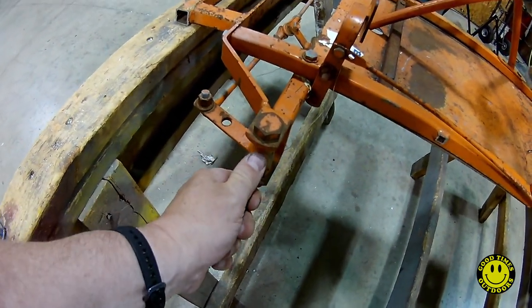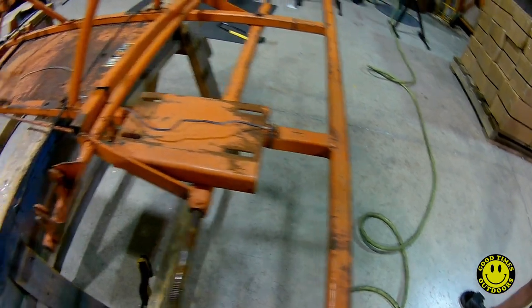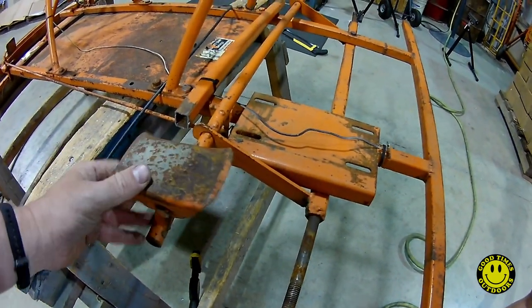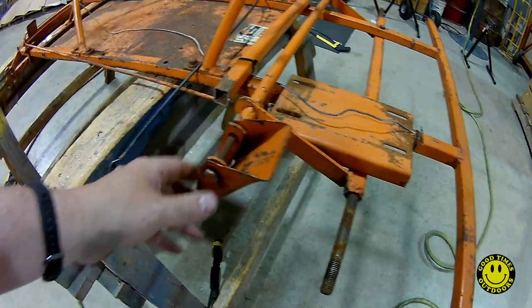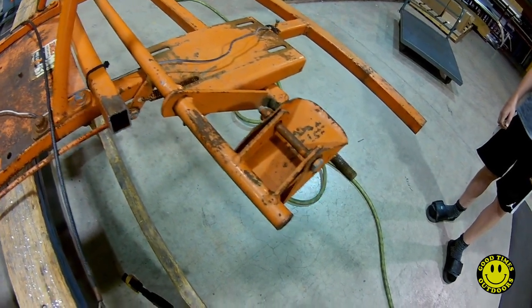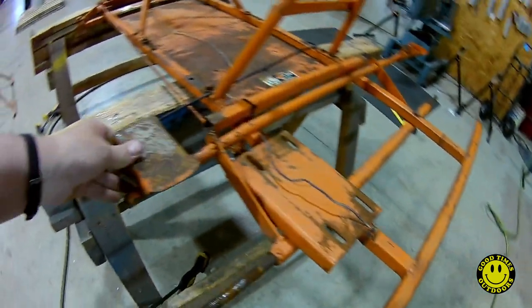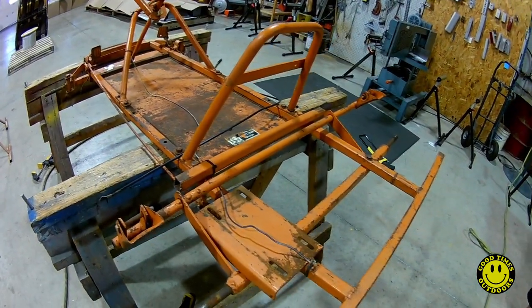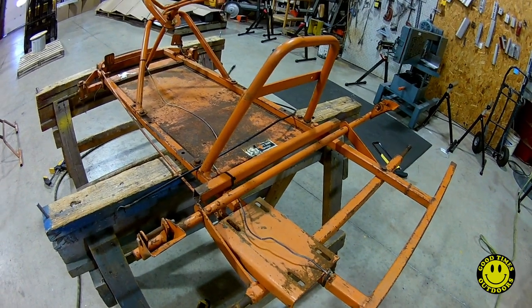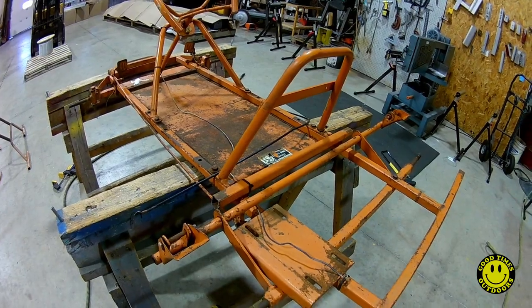We were going to go with 14 and a half inch tires on the back as well, but we're going to have to cut this section here too. It also had a really goofy brake system where you'd hit the brake pedal and it would just squeeze down on the tire. We're going to put something better than that on there, so we're going to cut this off as well — and we're doing it the slow way with the handsaw, which kind of sucks, but that's all we got.